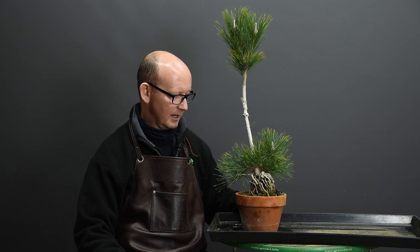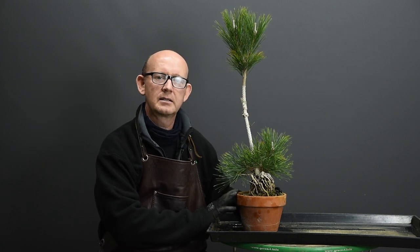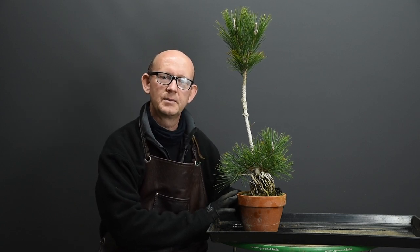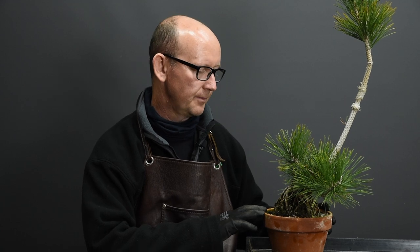Hi and welcome back, here with Terry Erasmus. Today I'm going to be working on this Japanese black pine in the Niagari style that I've grown from seed. It's the second part in a four-part series that I'm doing on these pines. The tree is roughly four years old now, going into its fifth growing year, and it's been in this container for two years.